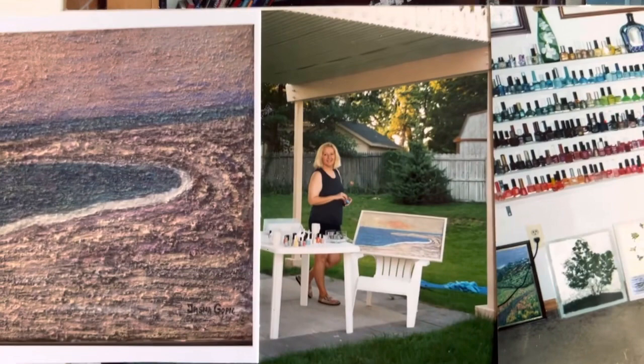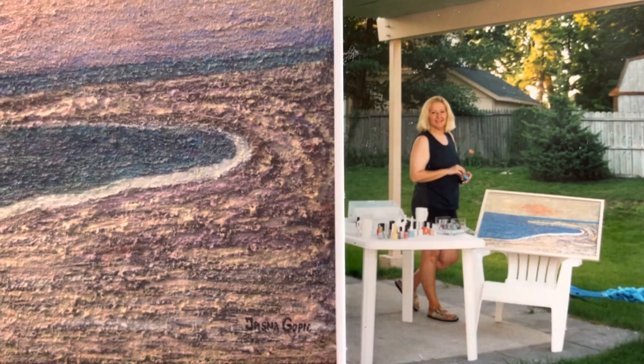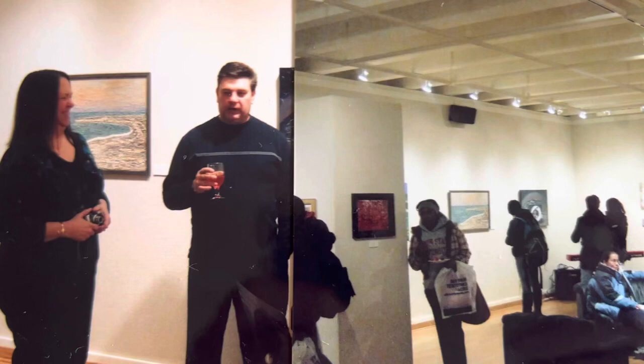This is a painting made with nail polish and sand. This is Ferris State University in Big Rapids, Michigan.